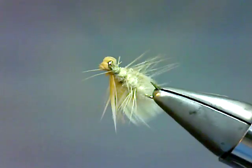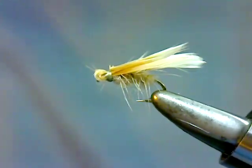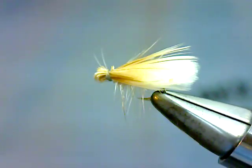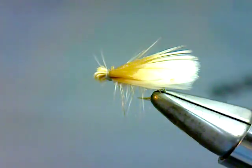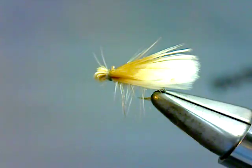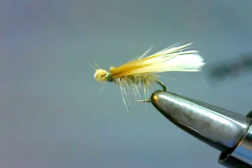What we're going to do now is put a drop of head cement to secure everything and allow that head cement to spread back into the fly a bit — going back about a third to a half of the way up the wing. That will glue those two wings together and also help the wing stay spread open when the fly hits the water.